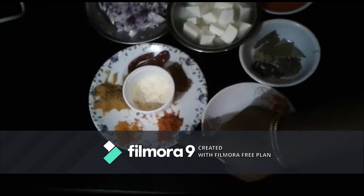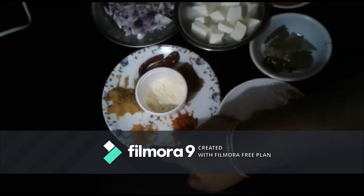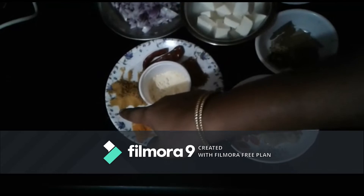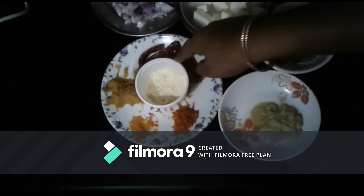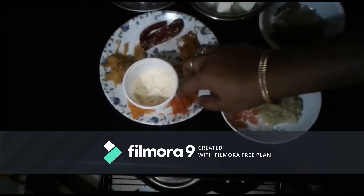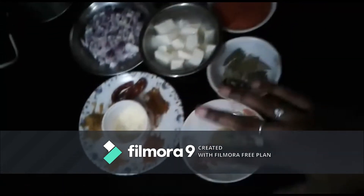1 tablespoon of chili powder, 1 tablespoon of coriander powder, 2 tablespoons of chili powder, and 1 tablespoon of garam masala. It is exactly like this.